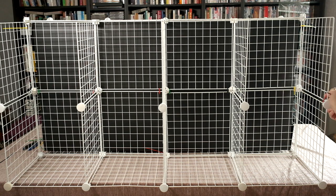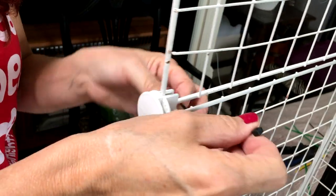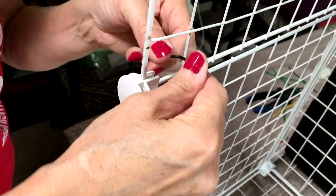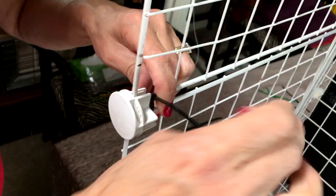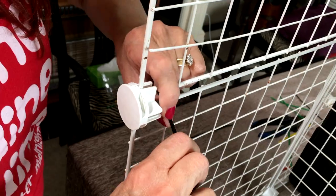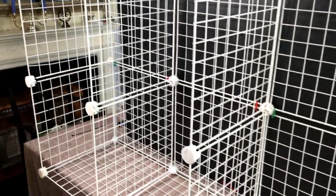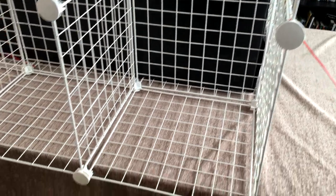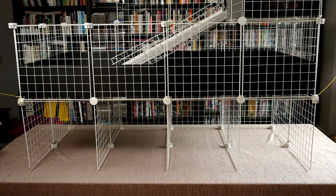Now add more cable ties wherever it's necessary. Here's the finished cage stand and storage compartments.